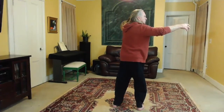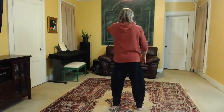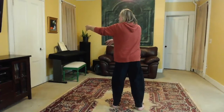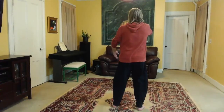Your weight is primarily in your right leg, about 80%. Feel the ball of the left foot. Set the left knee. Spiral down to the right. Turn to the left — left hand up, right hand down. Feel the ball of the right foot. Set the right knee. Spiral down to the left. Turn to the right — right hand up, left hand down.